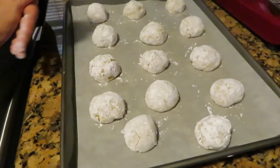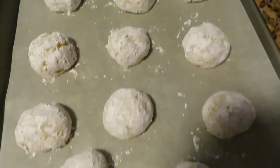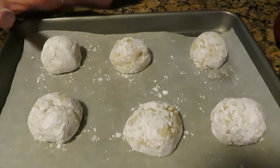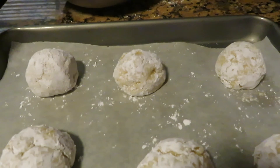Now I'm going to bake the cookies in a preheated oven at 355 degrees for about 8 to 10 minutes, or until the edges are a little bit golden, and we will be back.